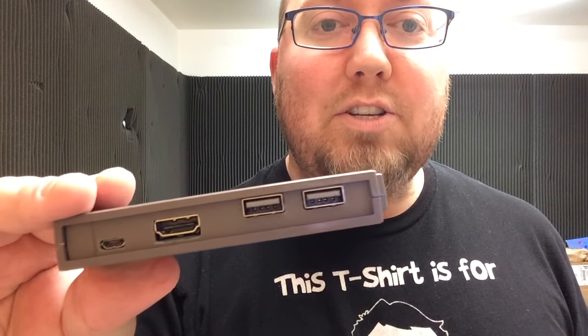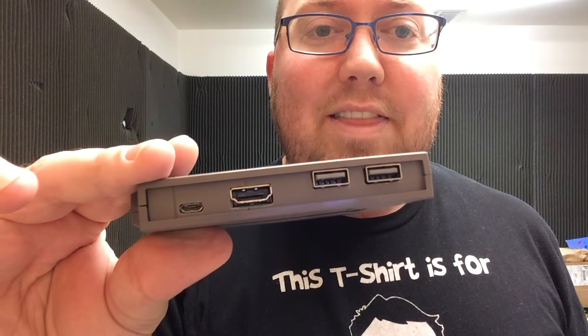This is basically an emulator — an emulation station all in a Nintendo cartridge. It's a standard-issue Nintendo cartridge; it even feels the same weight. It has two USBs for two controllers, HDMI, and then the micro USB is what powers it — the same kind of USB that charges your PlayStation 4 controller, your Kindle Fire, and many other devices.